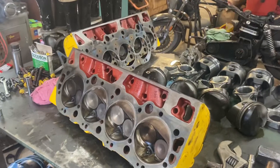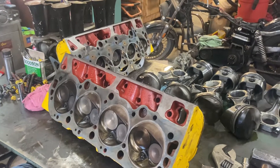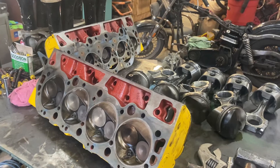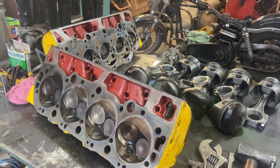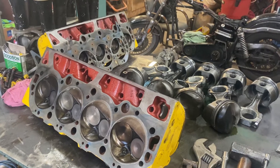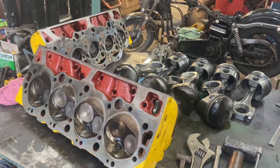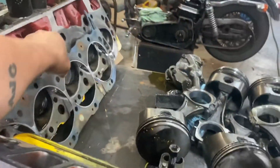We fired this thing up. I didn't have the heads off — I had the pan off and checked the mains and rods and everything before we fired it up. The one thing I didn't do was have the heads off. I knew the engine had been run. So we checked the bottom end, swapped the oil pan for the application it was going in. Everything was basically brand new. Fired it up, and she blew a head gasket right out of her.